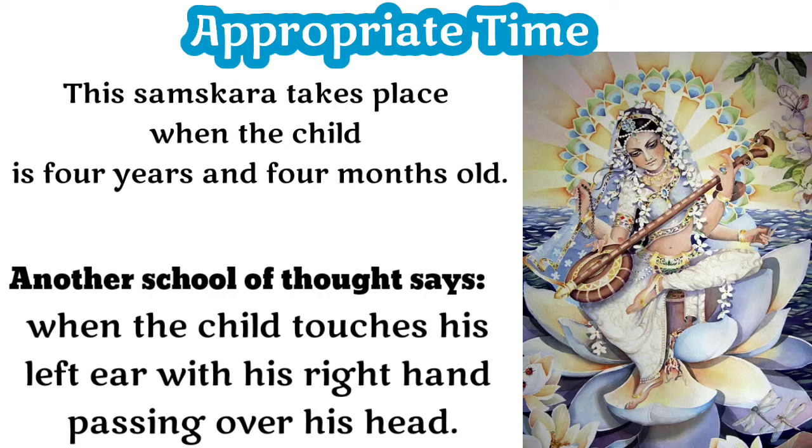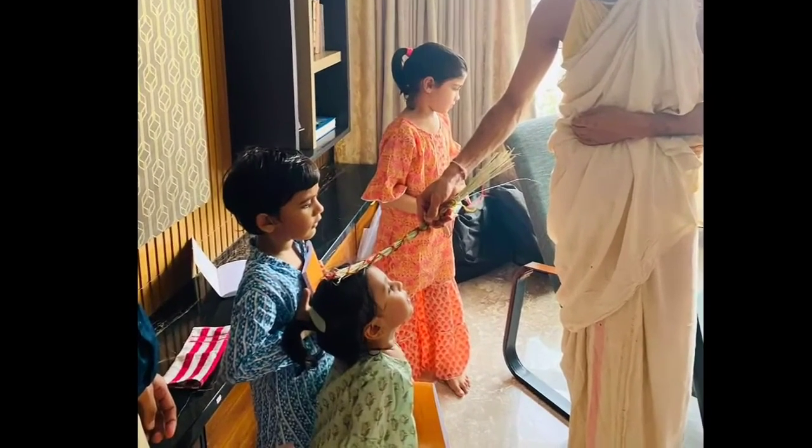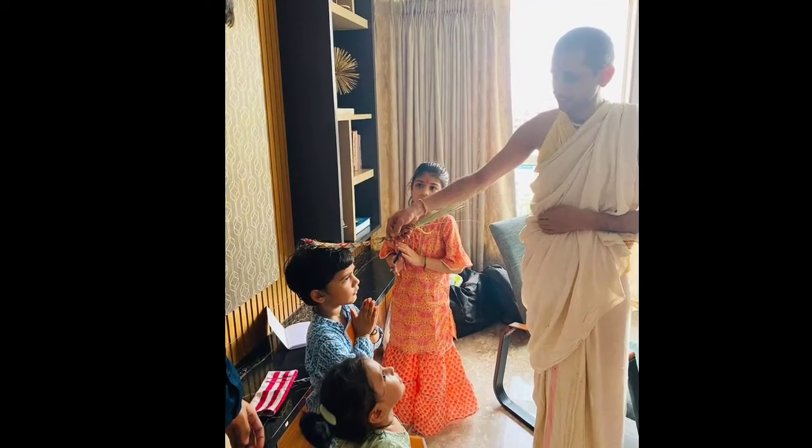This samskara should take place when the child is 4 years and 4 months old. Alternatively, it can also be performed before the child enters school. Another tradition says the child is ready for the ceremony when he can touch his left ear with his right hand, passing over his head.